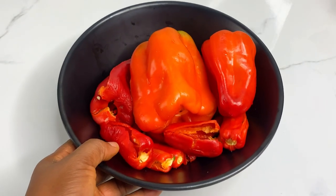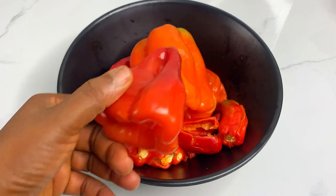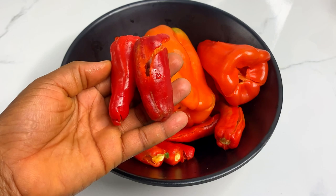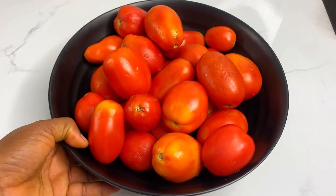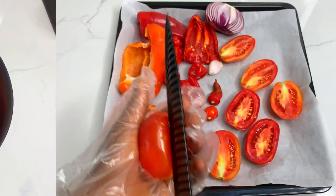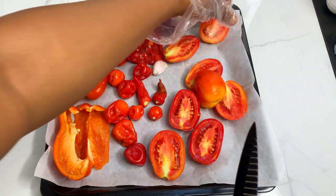You're going to get your normal pepper mix — your tomatoes, your bell peppers (that is the tatashe), your cayenne pepper (that is your shombo), your atarodo (that is your scotch bonnet pepper), and then probably some ginger or garlic. In this case I'm using just garlic. Now you're going to slice your tomatoes because you're going to be roasting them very soon.